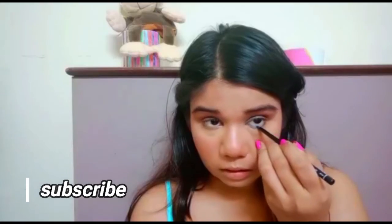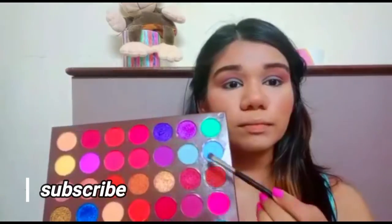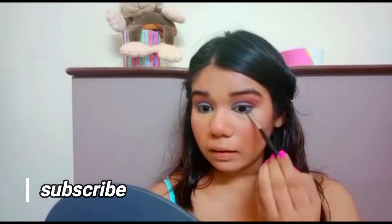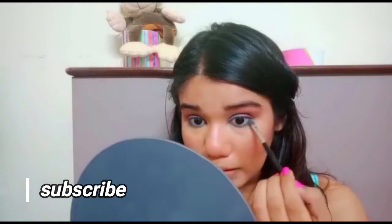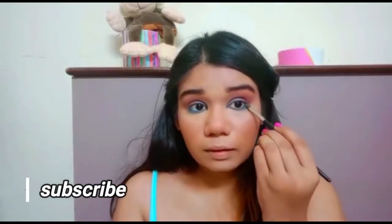Using a blue liner pencil, I'm adding that on my lower waterline. Then taking the same blue used earlier, I'm adding it on my lower lash line, outside my lower lash line, and blending it out so the blue pops out and the look feels complete.